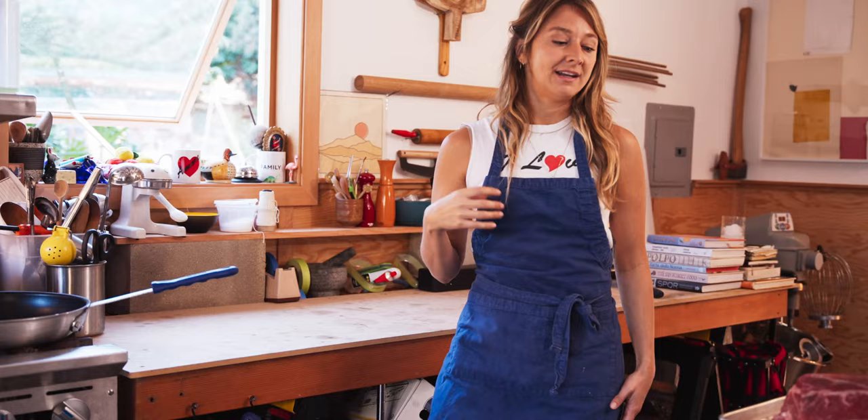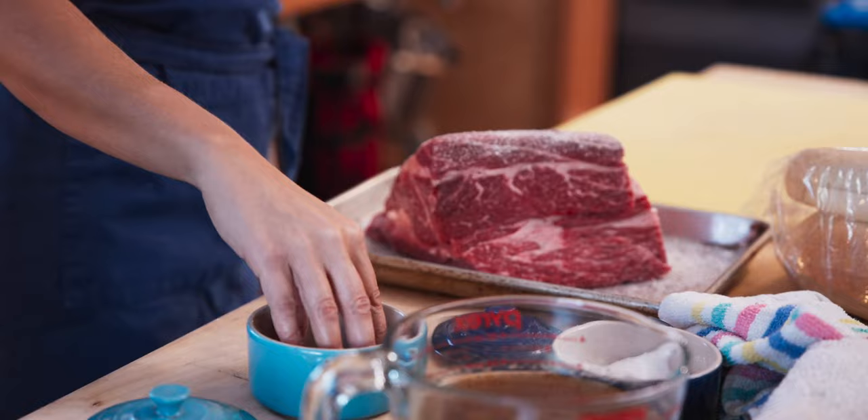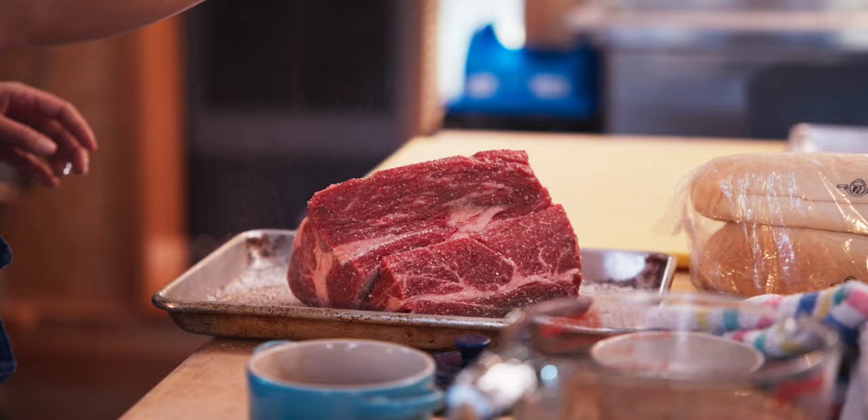We get our heat on and we're gonna get our pan nice and hot. Now, browning the Italian beef — you can do it, or you can skip this part entirely; it'll still come out really nice. I go ahead and give it a good amount of salt — make it rain — and a good amount of pepper.